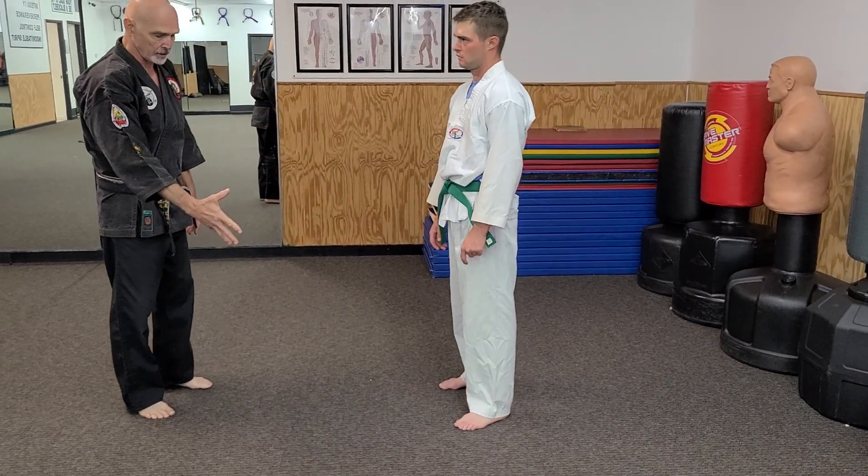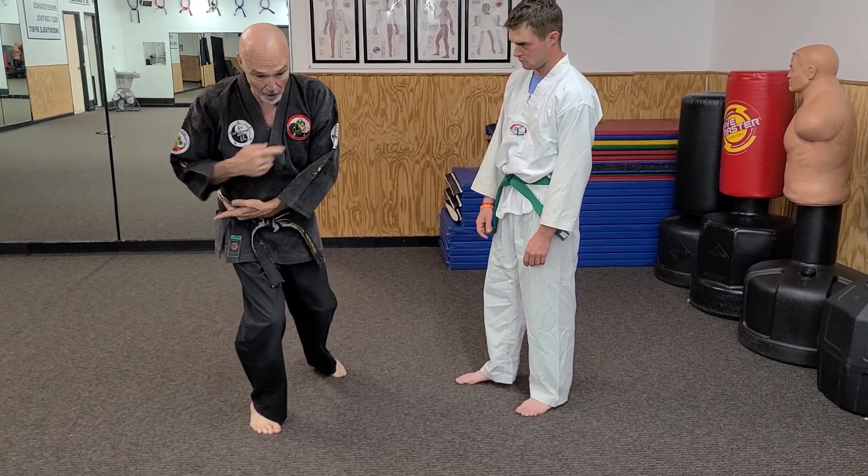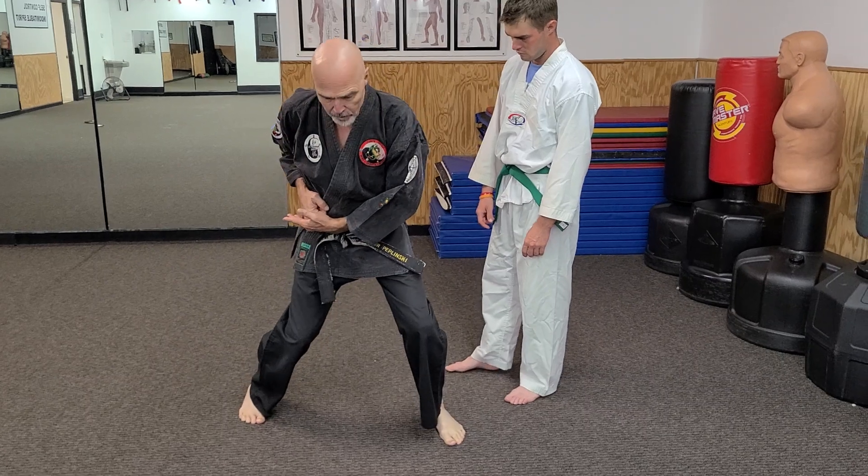You can even practice on your own. Counter grab, triangle step, strike, wrap, drive with the shoulder, C-step, and continue the turn.